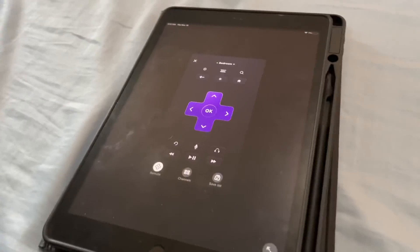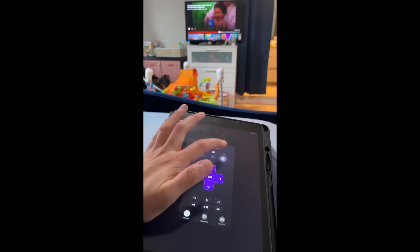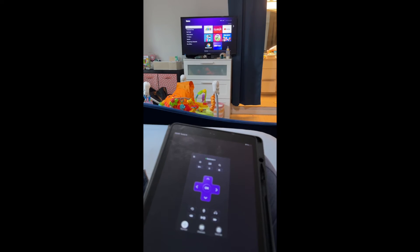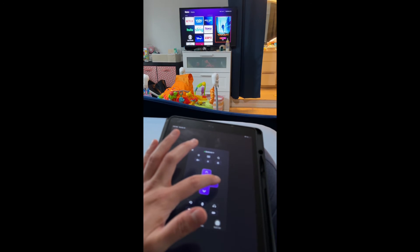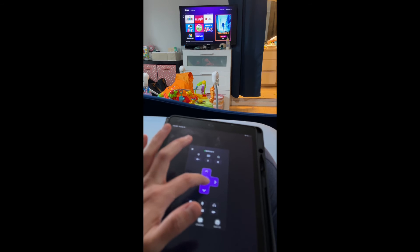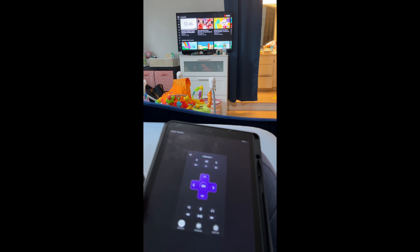So this is the app remote — we're going to hit Home, and see how it's working. I'm just going to go to YouTube. Yeah, you just pair the device and it works.